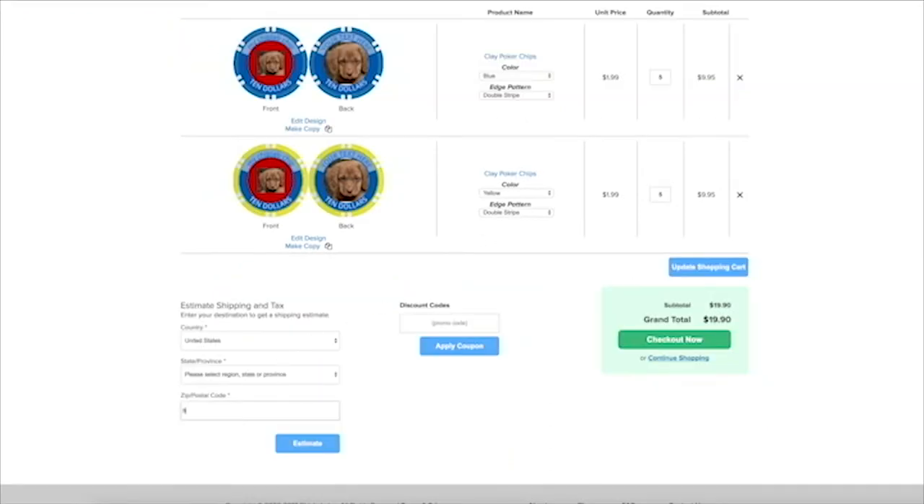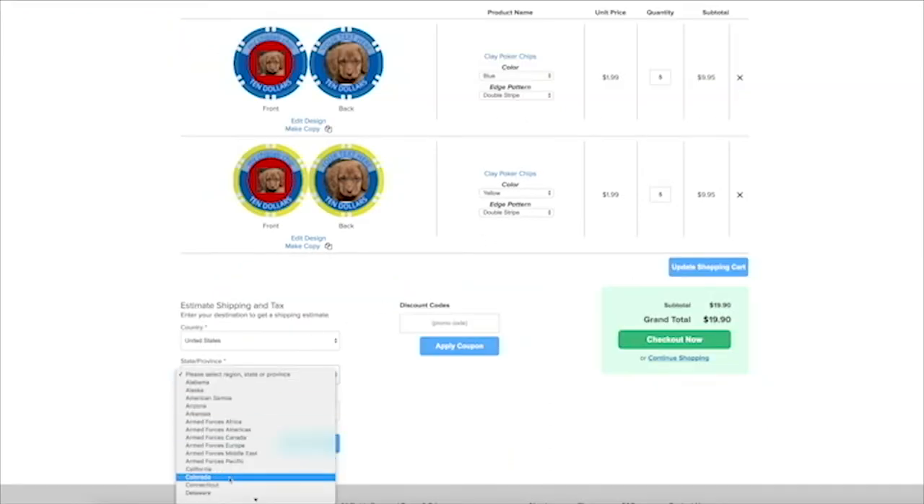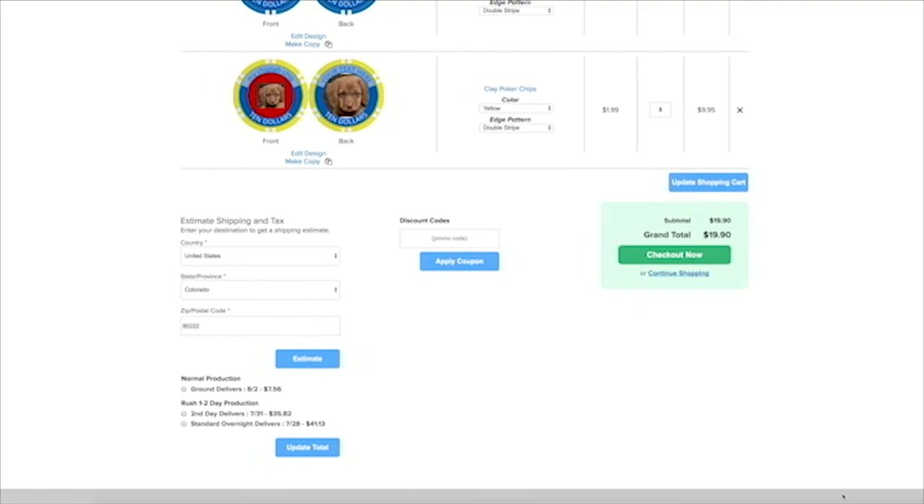Shipping can be calculated in your cart as well. Just enter your shipping information and you will get a delivery date. From here, hit buy and now you have custom poker chips on the way.